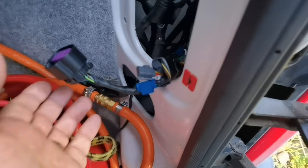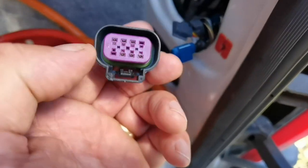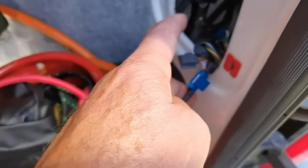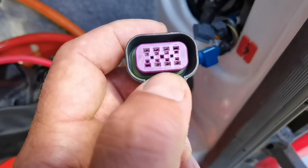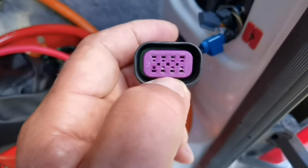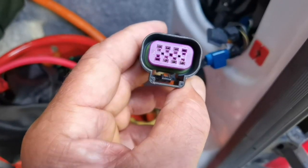On my Fiat Ducato, the only way I could figure out if the lights worked was to go to the front, put the ignition on, put the left or right hand indicator on, and I would get what it said on the diagram. Let's say the yellow or green wire - I can't remember now - and I would put it in one of these holes until the light came on, then I'd write that down and mark it.